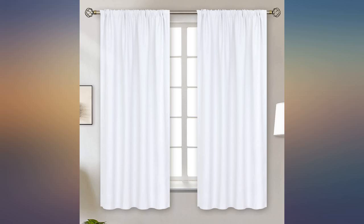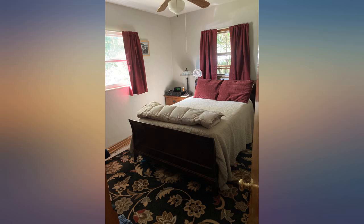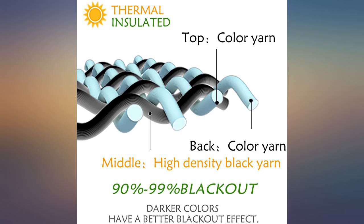These curtains are beautiful and the color is spot on. I bought 3 different colors of these curtains and I like every one of them. Teal and black are the other 2. I'm very pleased with this purchase. A little lighter in color than what the picture looks like but nice all the same.